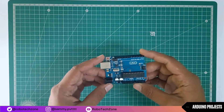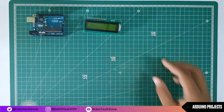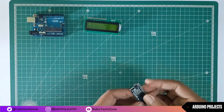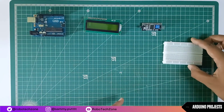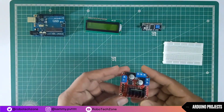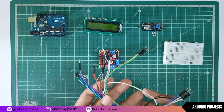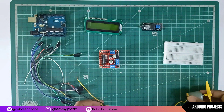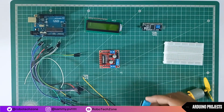For making this project I have used an Arduino Uno, 16x2 LCD display, I2C module, breadboard, L298 motor driver, some jumper wires, DC motor with fan, and a temperature sensor.